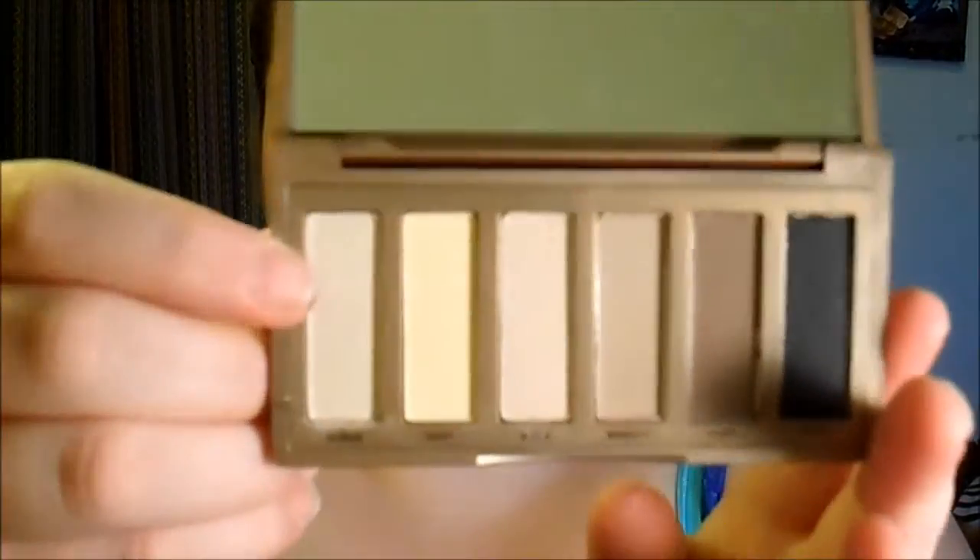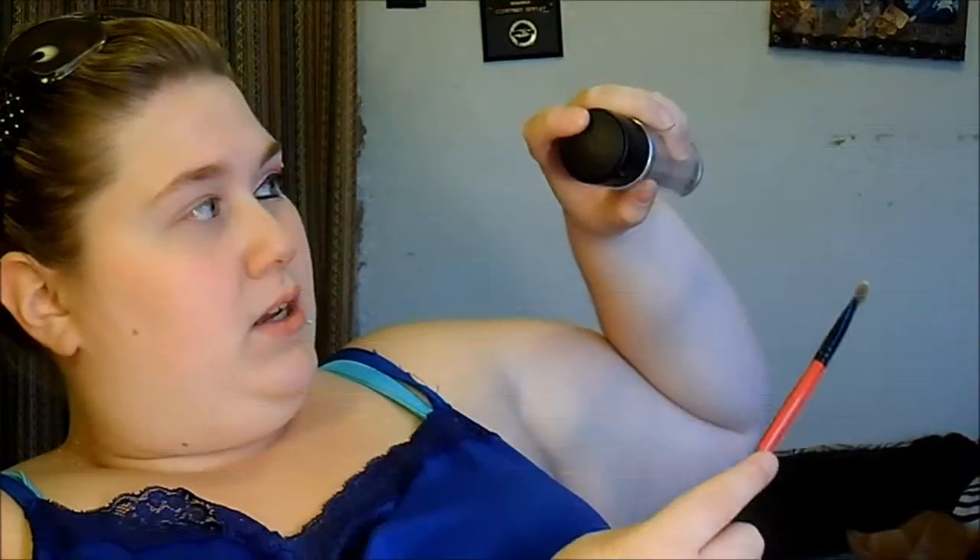I'm going to be using Venus right here. I'm taking a flat brush and patting it in Venus, and then I'm taking my Mac Fix Plus and I'm just going to spray that.